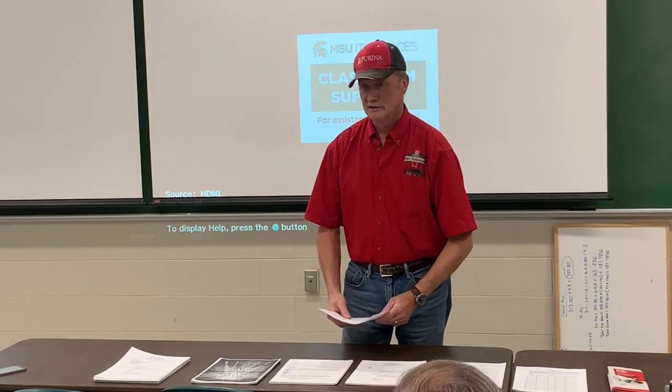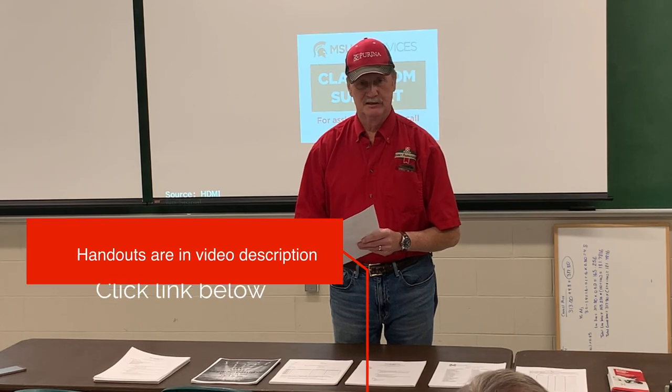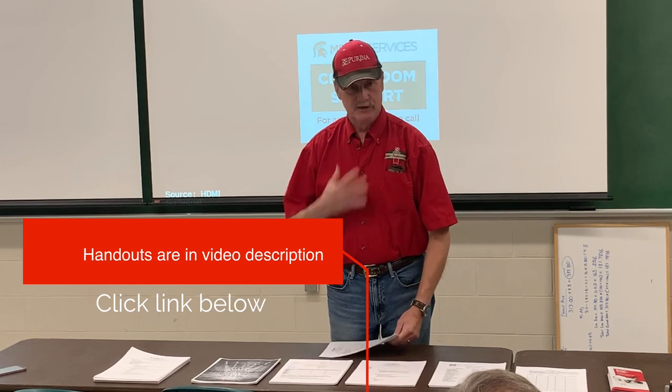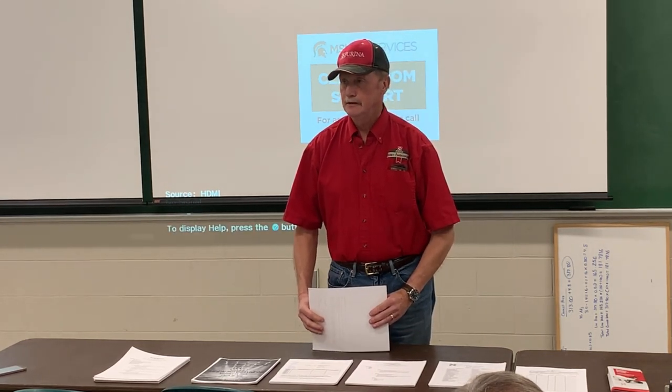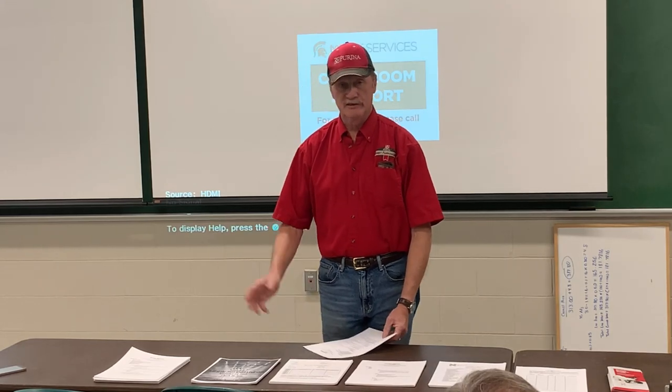We're going to talk basically on the meat pens, give you a little outline of how to do the meat pens. My name is Gerald Howell. I've been raising rabbits since 1977, doing Californians since the early 80s. We've shown all over the United States at different conventions, won meat pens at a couple of conventions and placed high in some of the others.